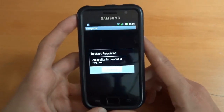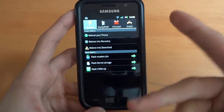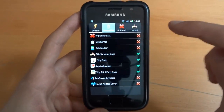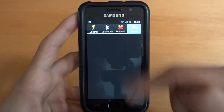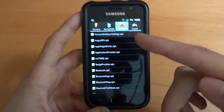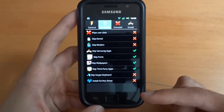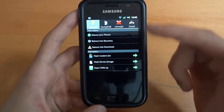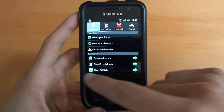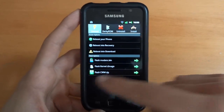Once you install it, you want to open it up. It's going to ask for that — just restart the app, not the ROM. Press OK and there you go, you're into the app. As you can see, you've got the options to, for example, install apps that you uninstalled, uninstall some apps — just like in Neutrality, for example. And here is the Darky ROM Configurator settings. In general, you've got Reboot Your Phone, Reboot Into Recovery, Reboot Into Download Mode, Flash Modem, Flash Kernel, Flash CWM.zip — thus the ROM.